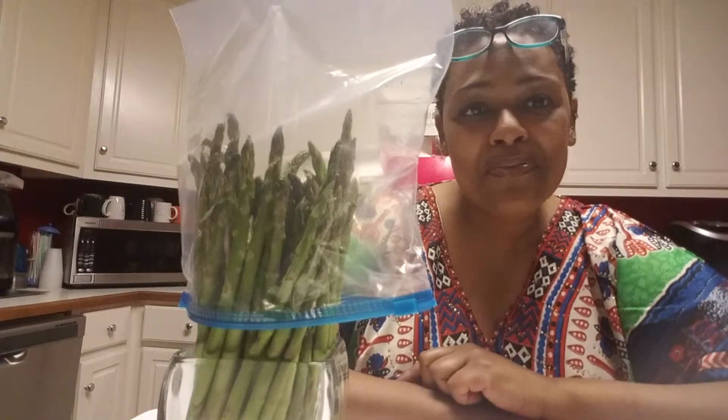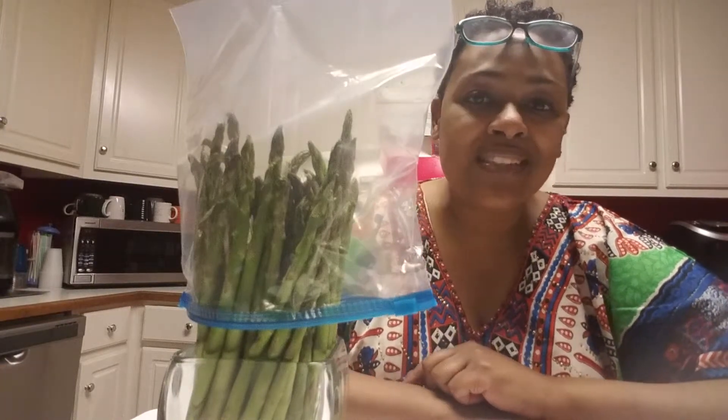That's my tip from Sassy's Kitchen today. I hope you have a great weekend — until I see you next time.